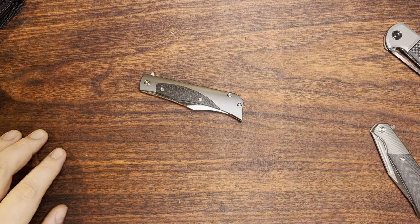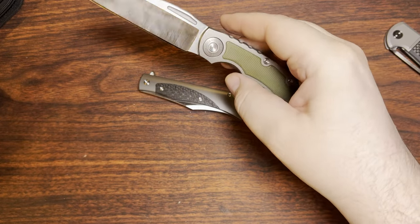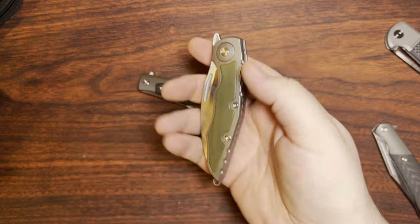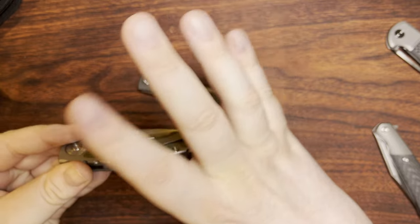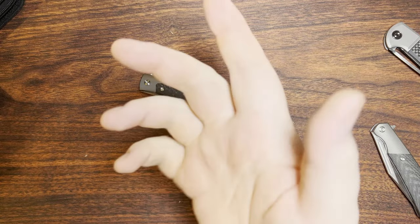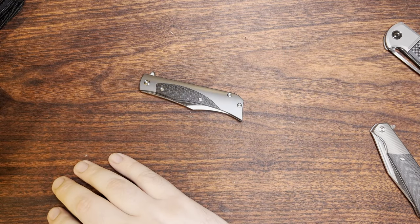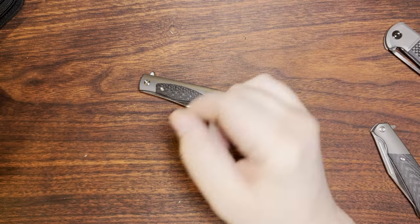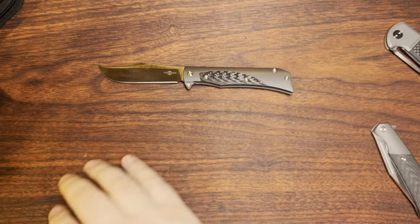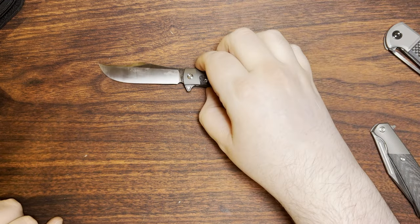It looked pretty neat. It's a Wharncliffe, maybe about the same or maybe a little bit smaller than this. It's titanium, 14C28N, and I got carbon fiber. They also have a multicolor G10 sort of thing going on, and it's a button lock. It just looked interesting to me. I've only really played around with a couple of Weistart designs and they're okay, but this one really looked interesting. I'll see it in maybe two months because I got it off AliExpress — but hey, that's something to look forward to.